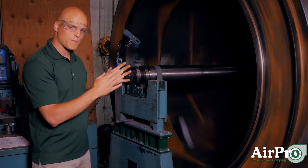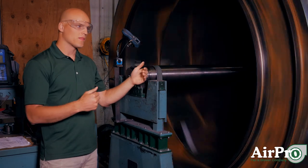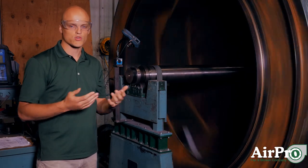The better we balance this wheel in this two-plane balance setup, the better it's going to be when we put it into the complete fan assembly, run it up to full speed, and trim balance it.